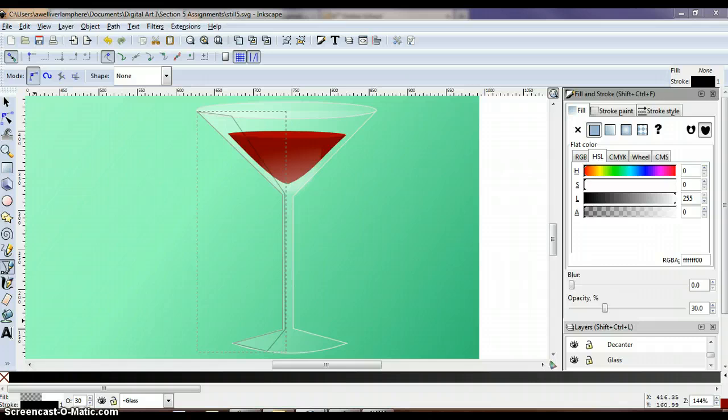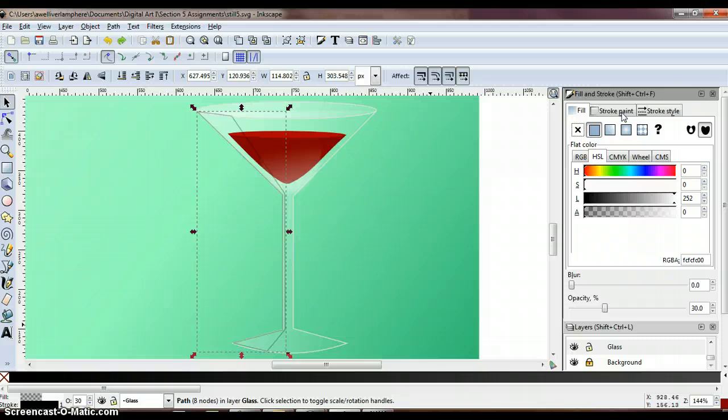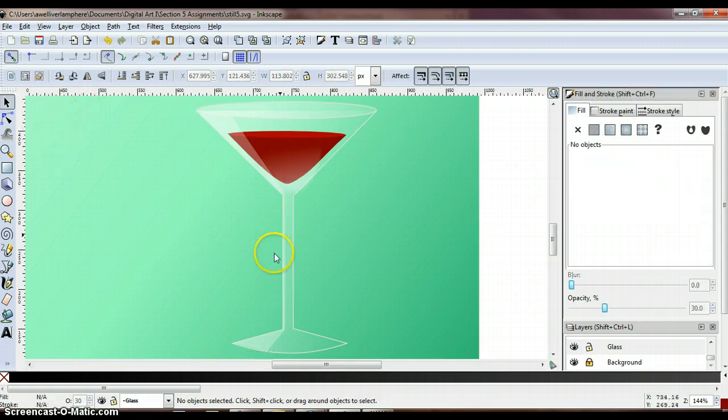Then take the stroke paint tab, make sure that's selected, and click the no paint button — the X. One thing to note: make sure your stroke is turned off, and under fill, check that the alpha slider is all the way to the right, not the left. If the alpha slider was all the way to the left you won't see any fill. Make sure it's slid back all the way to the right and that opacity is set at 30. When done it should look about like this.